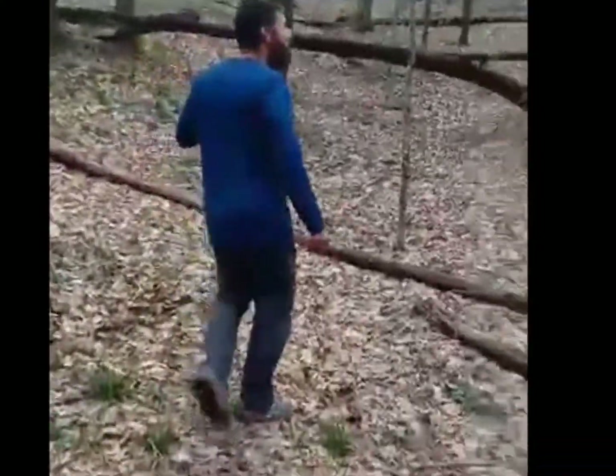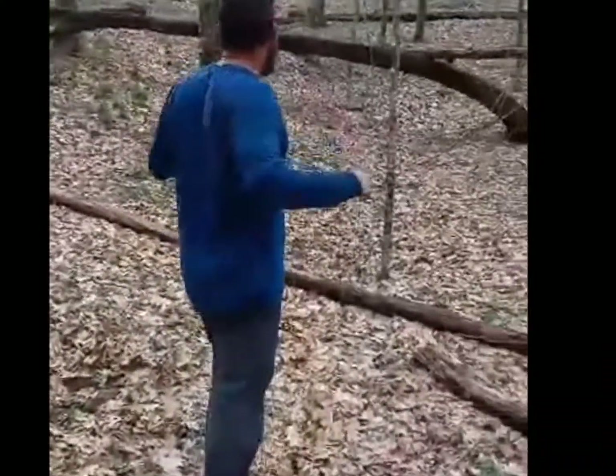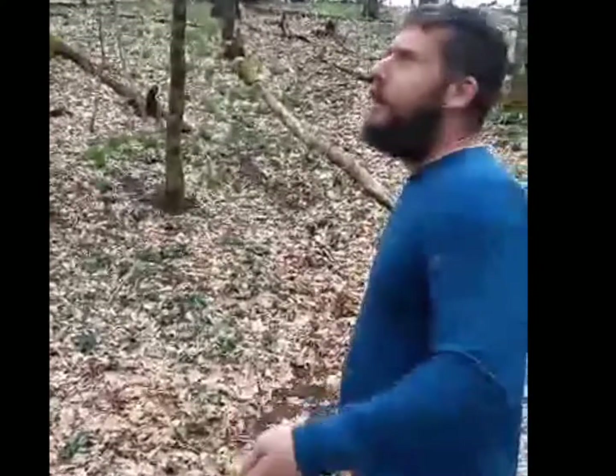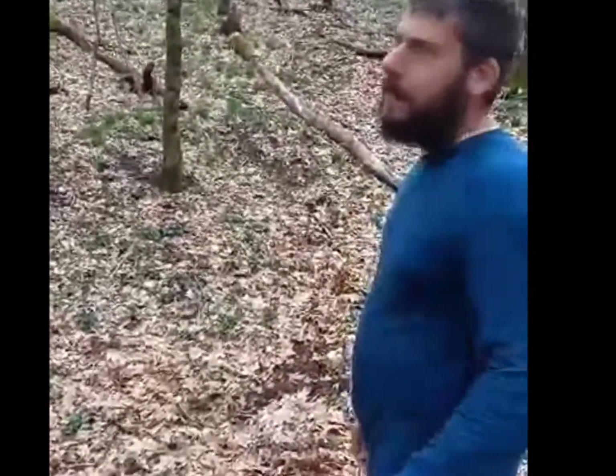Let's follow Tom on the process of hanging a bear bag. First thing that I do is find a good branch. Barry's really good at this.